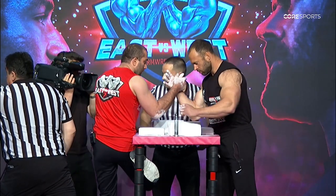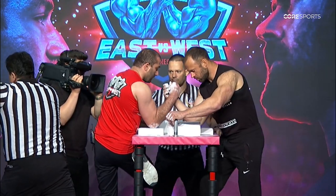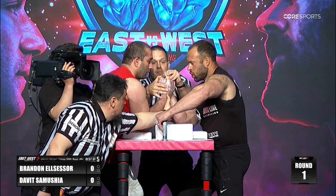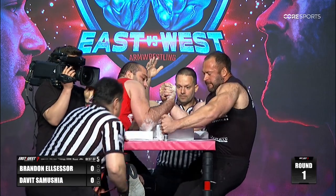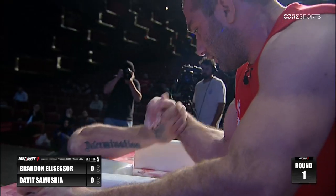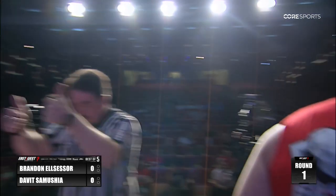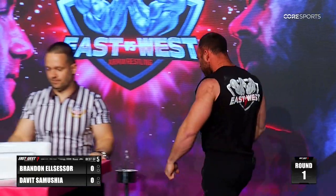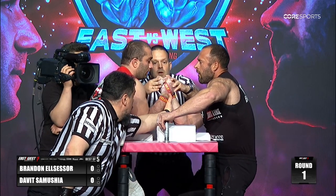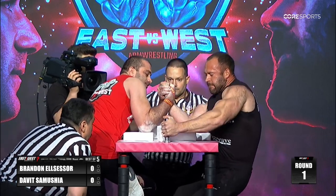His shoulder and the bicep area — my goodness, look at Brandon El Celsor's right bicep. Deep inside the hook there. Brandon not liking what he's feeling in the wrist at the end of that, surprising that he opted for the straps. A bit of a disadvantage here, let's see if Brandon can somehow make this a match.